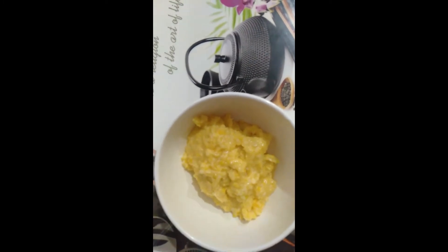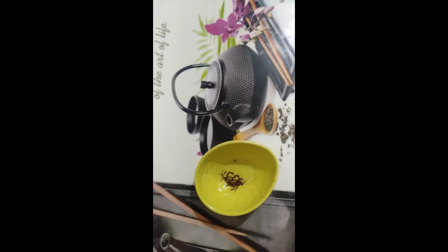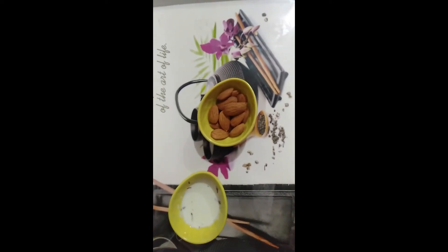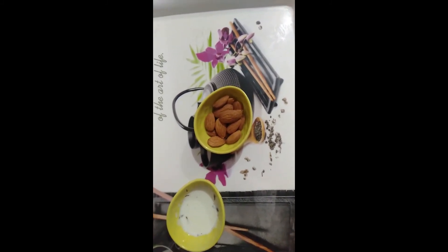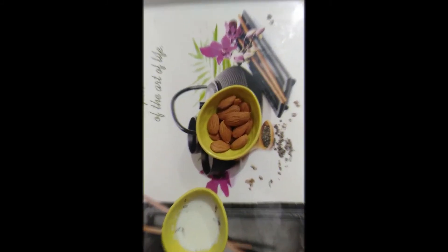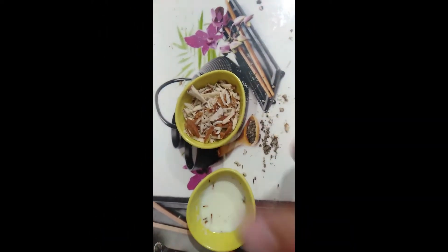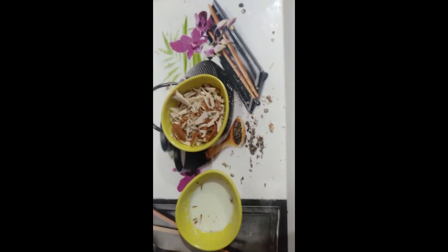I have ground it well — you can make it into a fine paste. Now we are going to heat the pan and add a big spoonful of ghee.